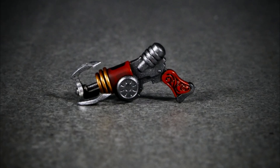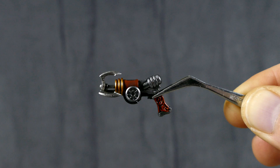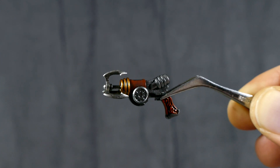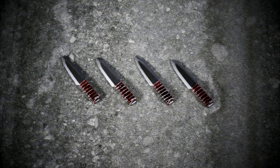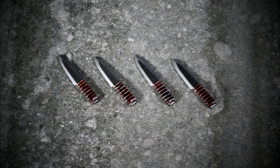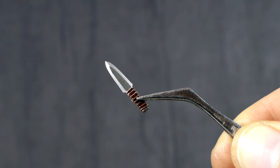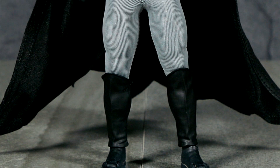Next we have the bat grapple, and this is really fantastically done as well. Everything has this kind of black wash over it, and it's an incredibly well sculpted bat grapple. And then Batman has four throwing knives which look stunning as well. They're so small but they're so well detailed, painted, and sculpted. I really like these.